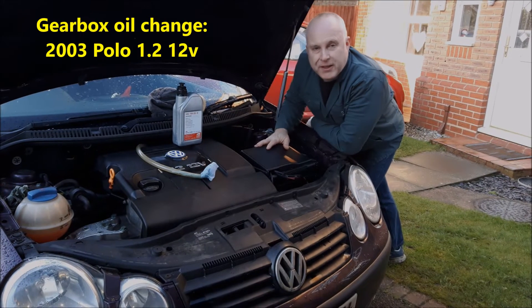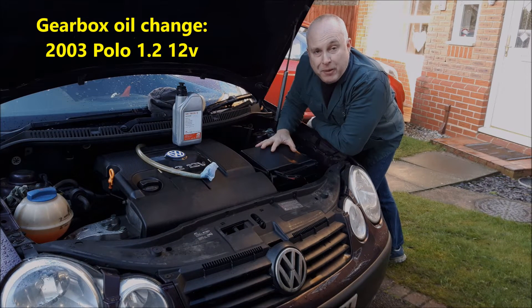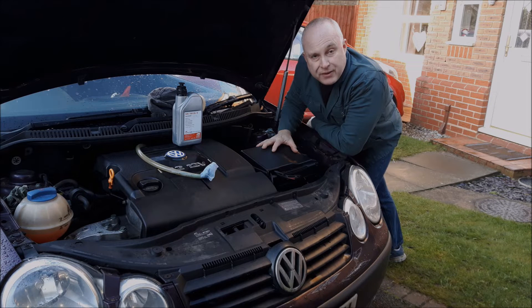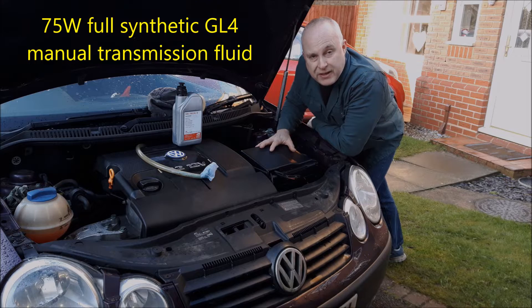Hello friends. Today I'm looking at the gearbox oil on a Polo 1.2. This car is in need of a gearbox oil change, so I'm going to show you how to drain the oil, how to refill it, and how to check the level.